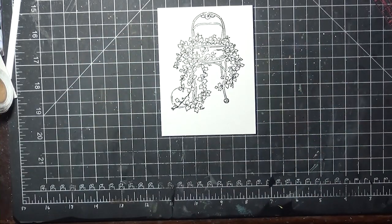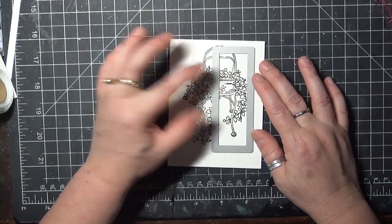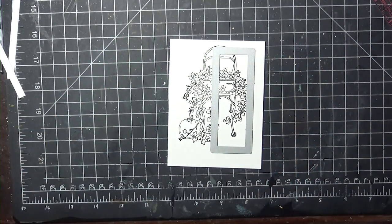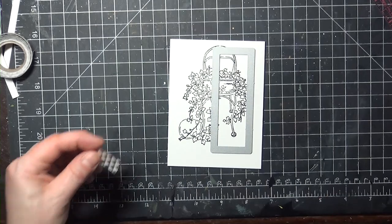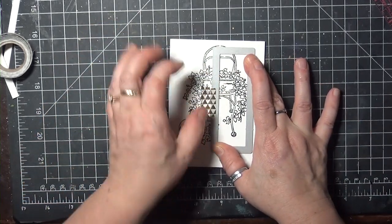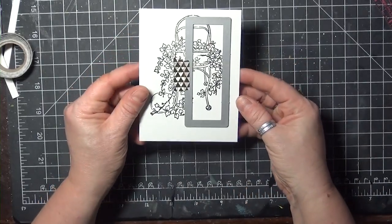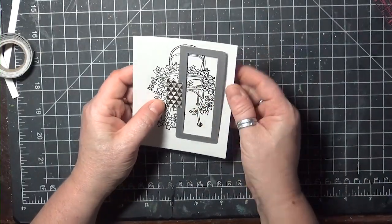The next step is to choose a die cut shape. This one here is from a slimline layering set, so it's a nice long rectangle. Decide where you want it to be placed on your image, and that is the portion of the image you're also going to color, so that may help in deciding where you want it to be placed. Tape the die in place and run it through the die cutting machine, and it should cut through both layers with no problem.